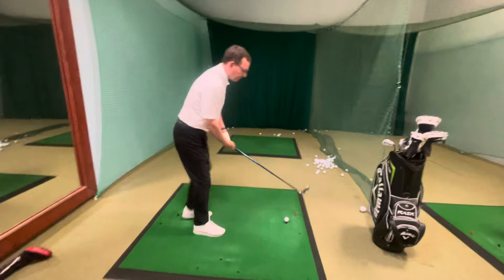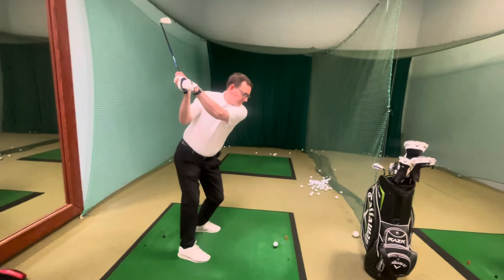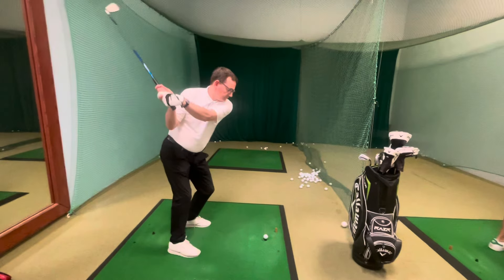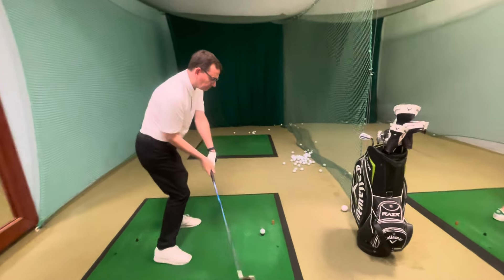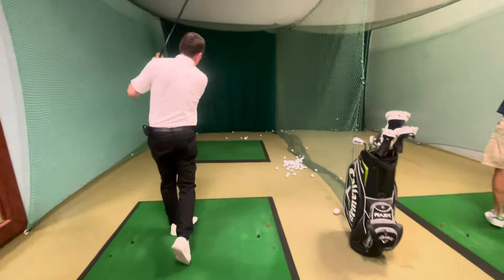Show us that one once more, Phil. So, the closed blade angle on the back — there's his closed blade angle that way — and then as he comes down, he holds it open that way, and that brings it beautifully in there with that compensatory movement.